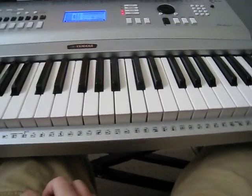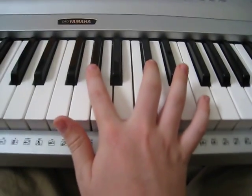Now for the right hand, part B of the chorus, you're going to move up to here and you're going to go...